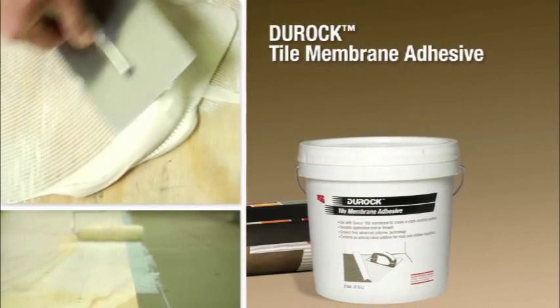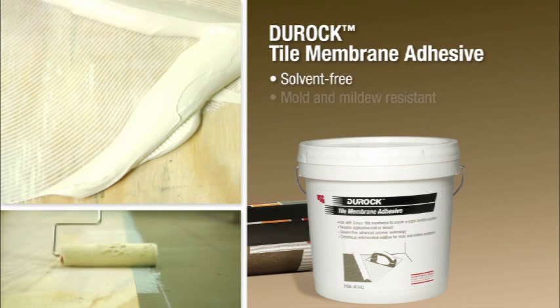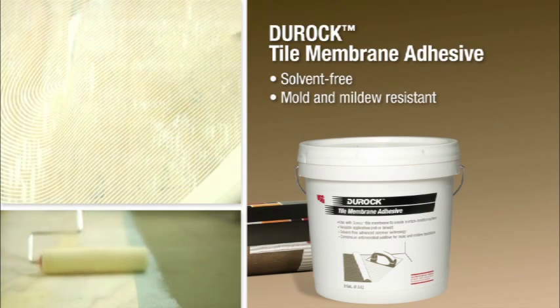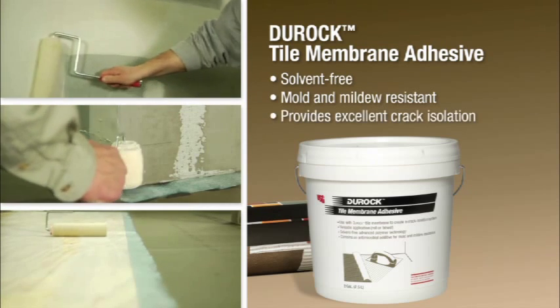Duroc Tile Membrane Adhesive is a superior adhesive with a proprietary acrylic polymer. It's also solvent-free and mold and mildew resistant. Specifically formulated for use with Duroc Tile Membrane, when used together they create a high-performance system that also provides excellent crack isolation.